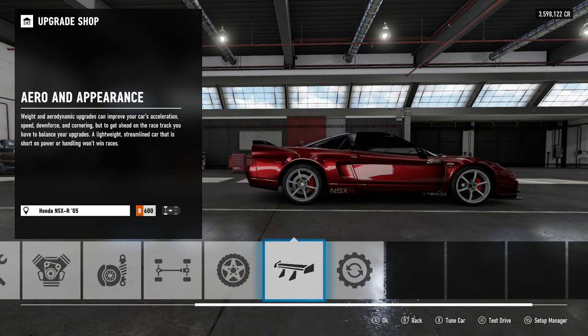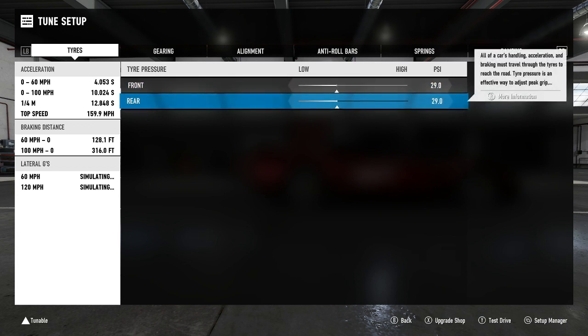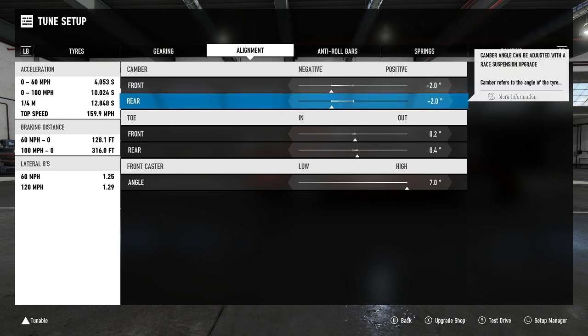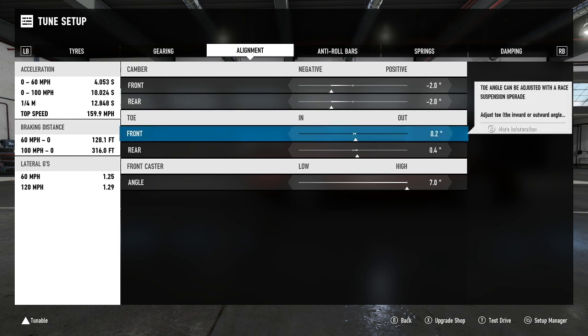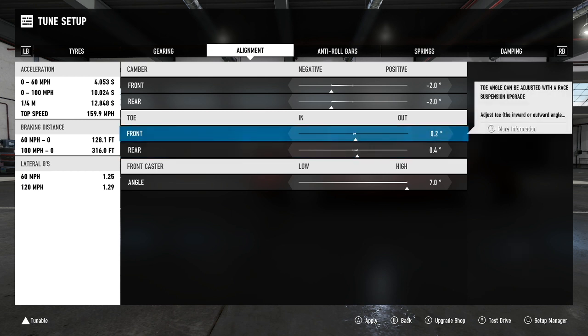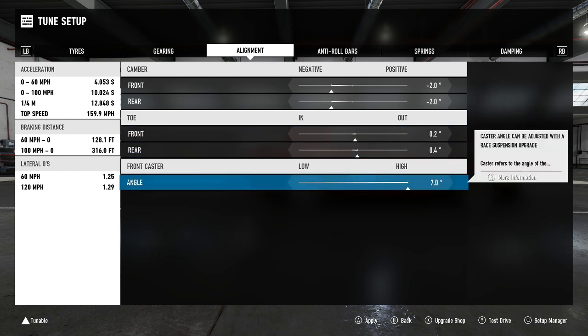Now into the tuning. Tire pressures: 29 front, 29 rear. Gears are non-adjustable. Camber: minus 2.0 front, minus 2.0 rear. For the toe, I really like to play with it on cars that are naturally very planted to the floor — and I've noticed this a lot with the NSX. So I've gone with plus 0.2 front and plus 0.4 rear. Feel free to bring these back to zero if the car rotates a little too much for your liking; this works best for my driving style and gave me the fastest results around Prague.